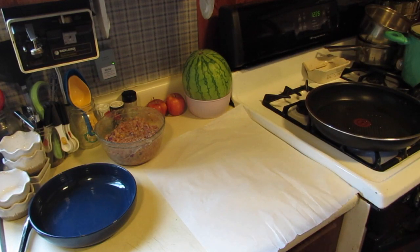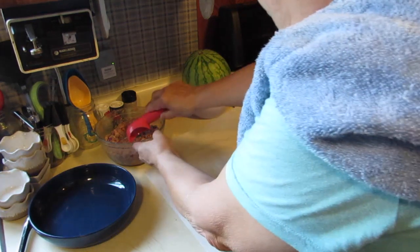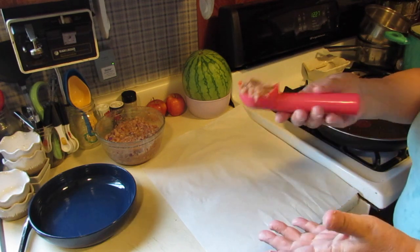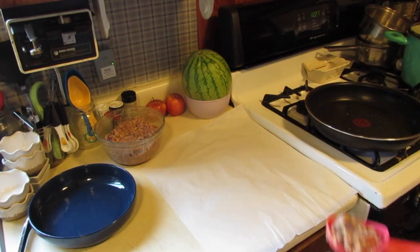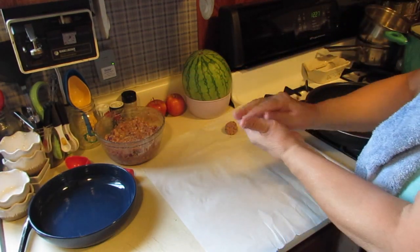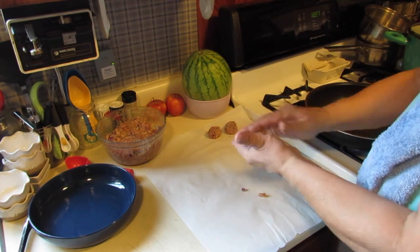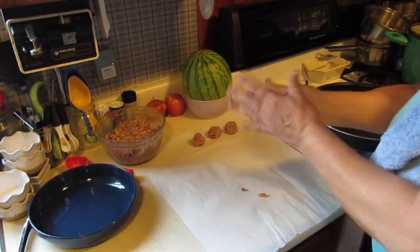I have a drizzle of olive oil in my pan. I'm going to take this little ice cream scooper — if you have one you can use it, though it makes really large meatballs, so I actually prefer to just use my hand. Toss those in there. They don't have to be really uniform, just a nice shape. Let me get these rolled out and I'll bring you back.